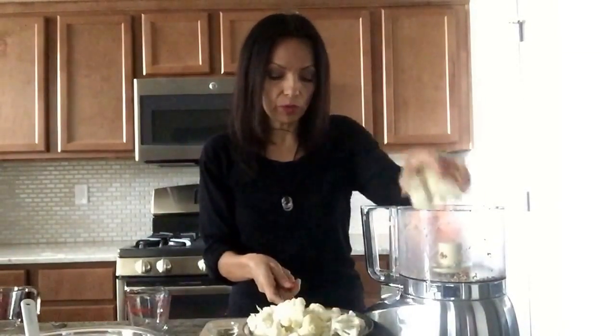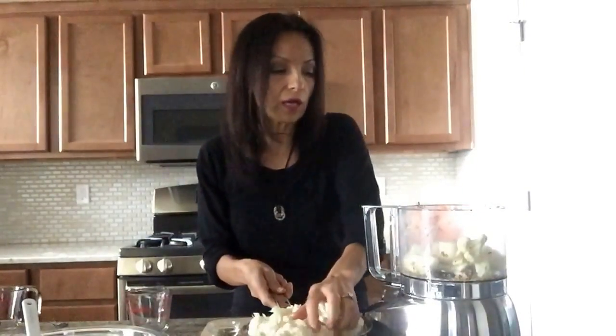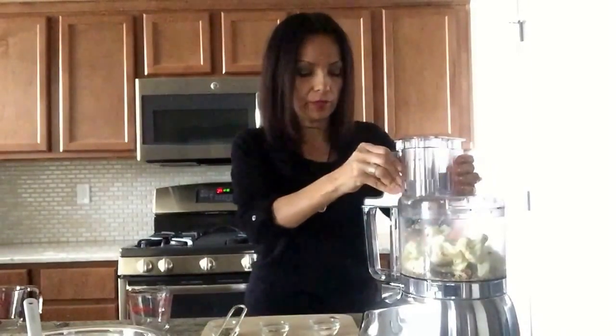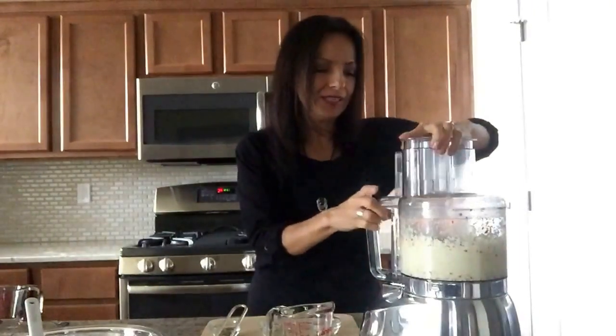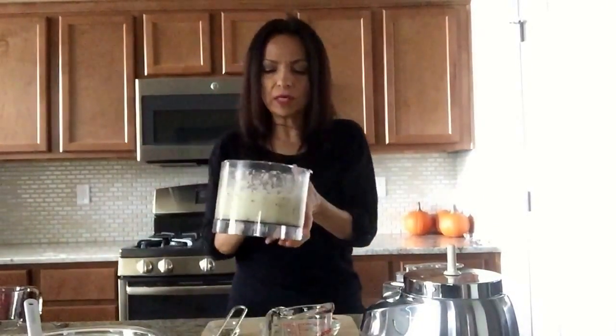Now we're going to put the cauliflower in, but a little bit at a time because sometimes not all the cauliflower gets blended. What we're going to need is about three cups of ground-up cauliflower. Let's go ahead and turn that on. I'm going to measure the cauliflower in the cup. Last time I filled it up with all the cauliflower and it wouldn't grind up. That looks perfect — this is the consistency of ground cauliflower that you're looking for.